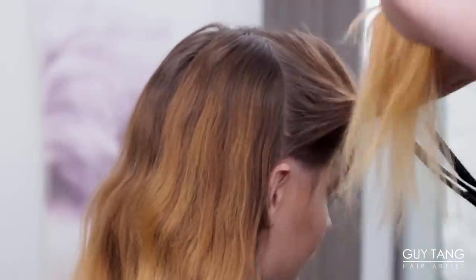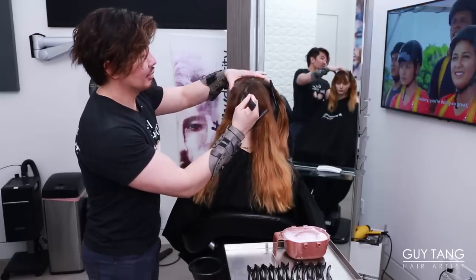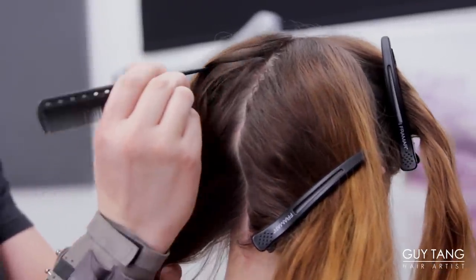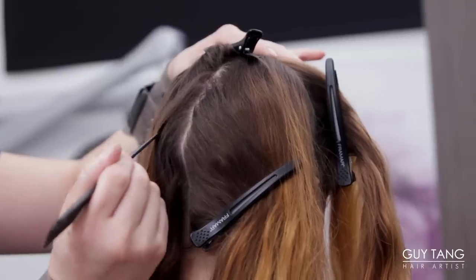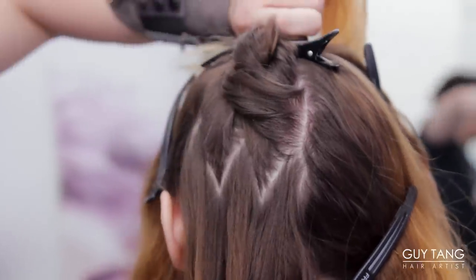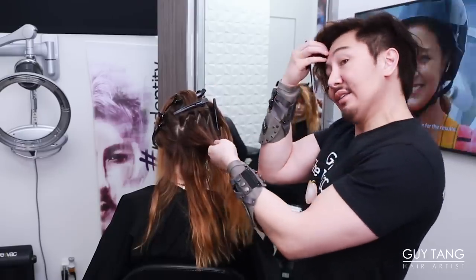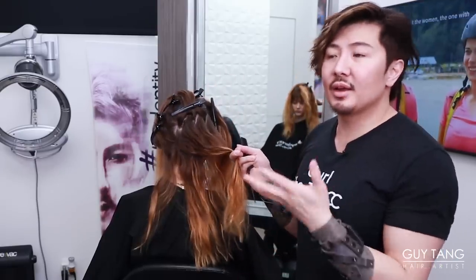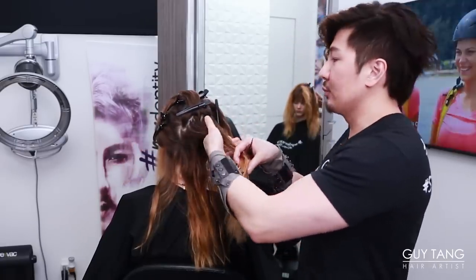Sectioning the hair is very important for this technique — I call this the stardust technique. I'm going to divide out the quadrants, section it out, and go deep when doing the zigzag pattern. Start here, go down really deep, up and down. Underneath that section you want to go parallel to that — the zigzag pattern literally matches up. We're going to do four clips, so each side will have four clips. On this side of Hannah's head she has a little more hair, and that's normal — everybody has a slight asymmetry. Sometimes you might do four clips on one side and five on the other.